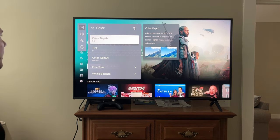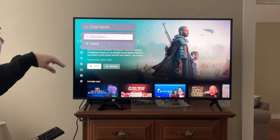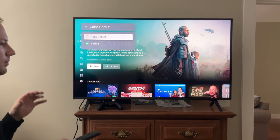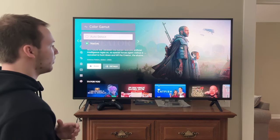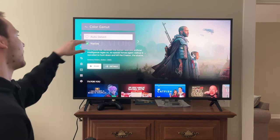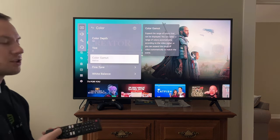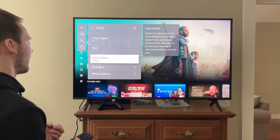If you go to Color: set Color Depth to 50, Tint to 0. Color Gamut — this is where I made an adjustment myself. This determines if you want punchy, saturated colors or not. I do like a little bit more punchy, saturated colors. If you don't like that, leave it on Auto Detect, but if you want a little more punchy colors, turn it on Native. That's what I did. So that's an example of not following their guide exactly, but sticking to it probably 80–90%.